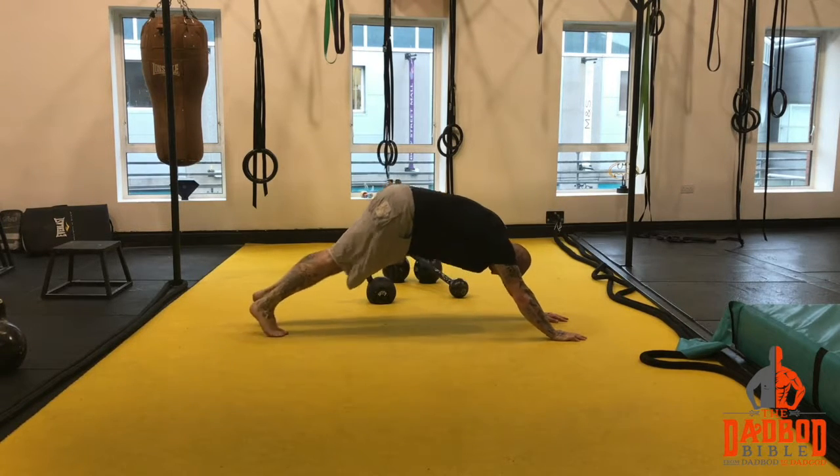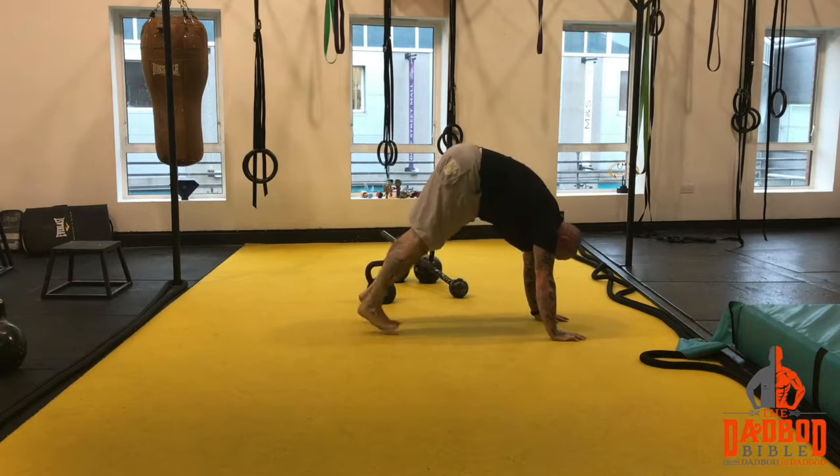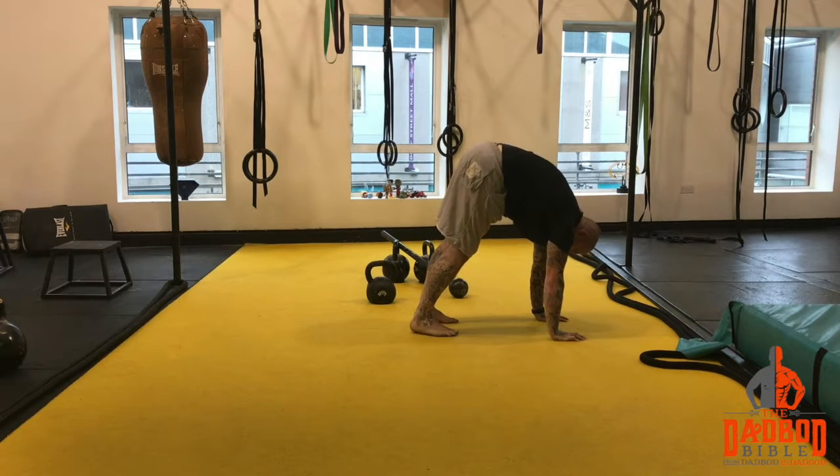Then keep your legs straight from the ankles, walk up, and hold that stretch for 5 seconds, then walk back.